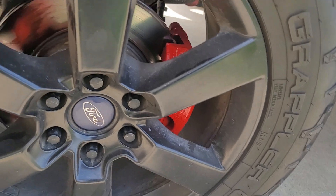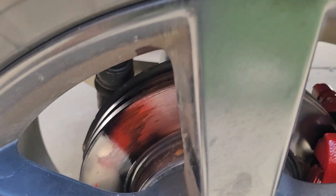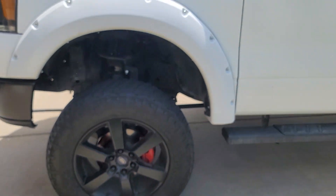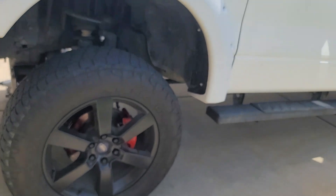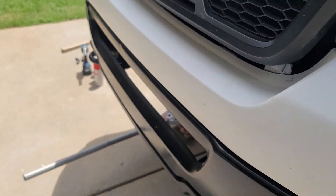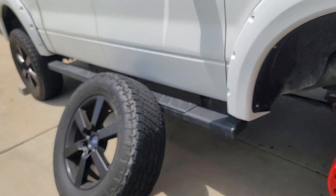This side is done. Once I go down the road, any overspray will get knocked right off by the brake pads. Looking good — just got to put the tire back on, and then I'm going to run to the back and do the back two.